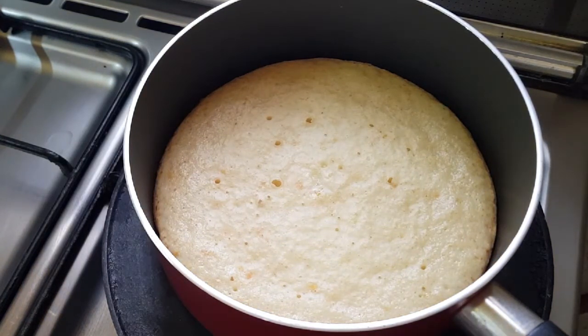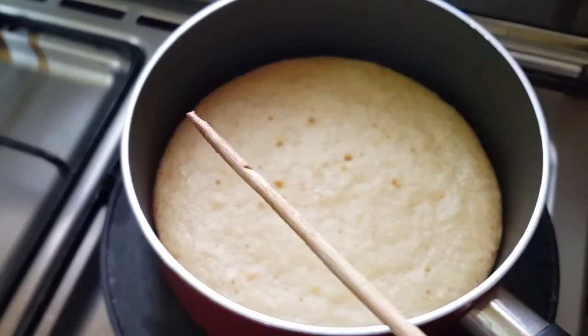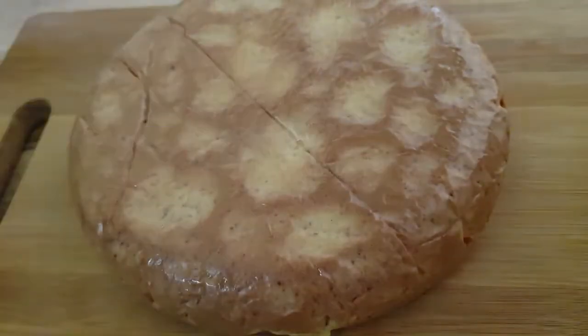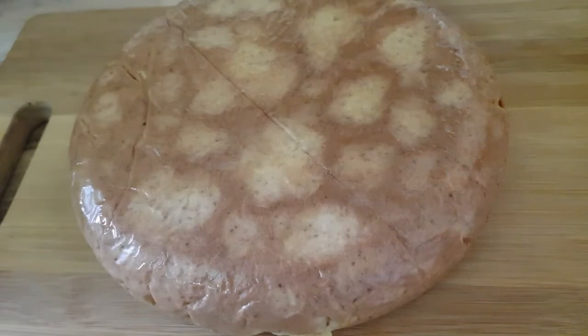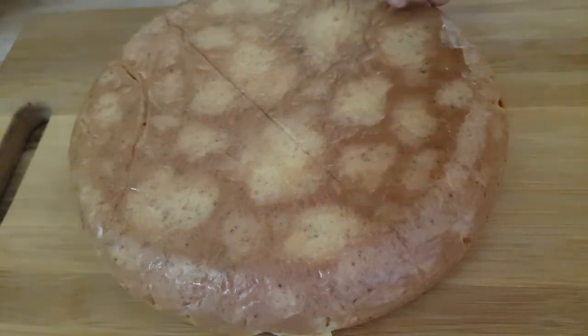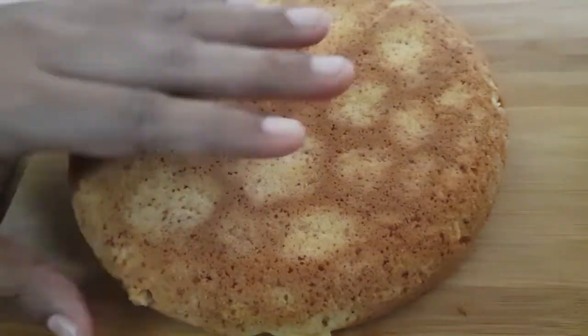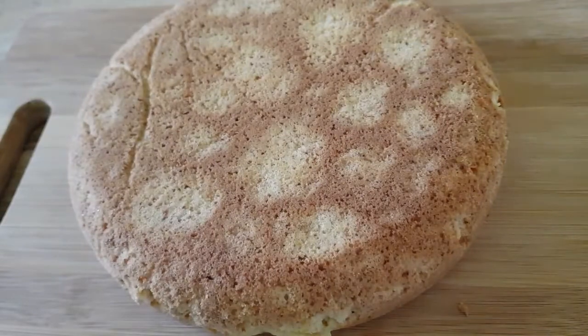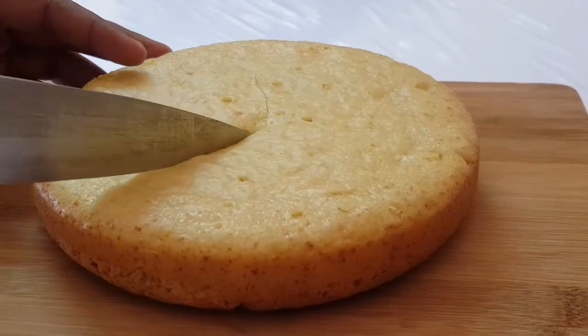Now we are going to make a cake. I am going to make it preheated. We are going to bake the cake.